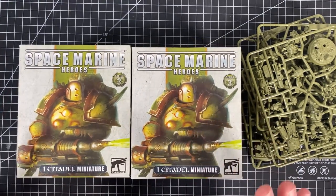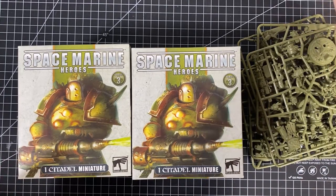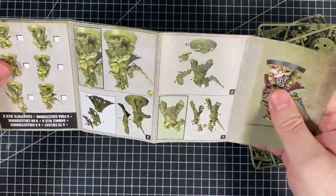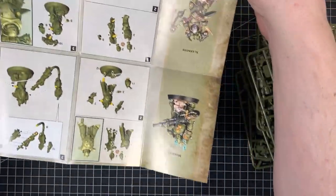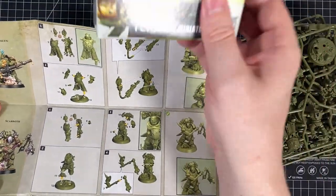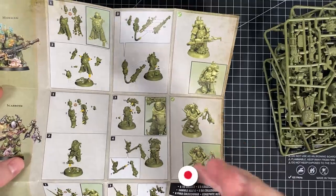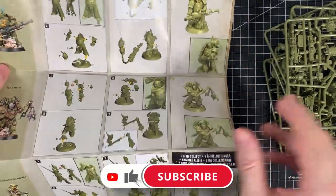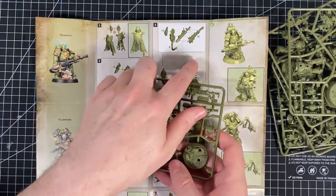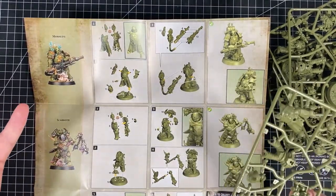Before we begin, each box doesn't have individual instructions. What they actually come with is a big one-sheeter that has all the instructions for all the individual models. So you'll get the box, this instruction sheet, and then one of the sprues. You don't know which one it is unless you really go into the sprue and have a look. Once you identify things you'll be pretty clear which one it is.